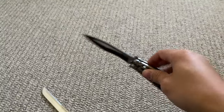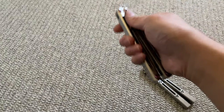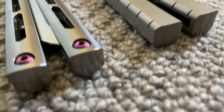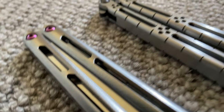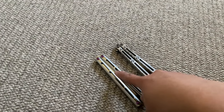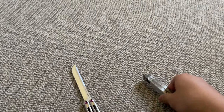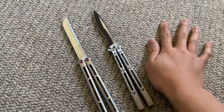Hello, welcome to another video. As you can see I have two very nice grails in front of me. We have the iBasilisk and the Tsunami, this one being made by Jerry Hom and this one being produced by Squid Industries.